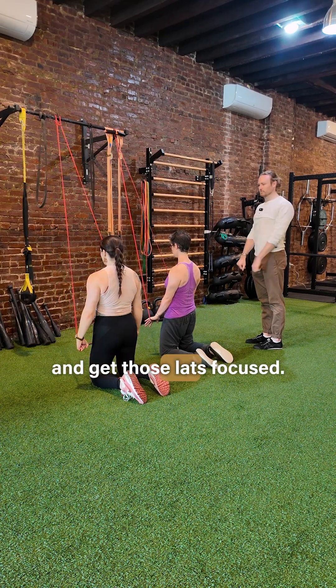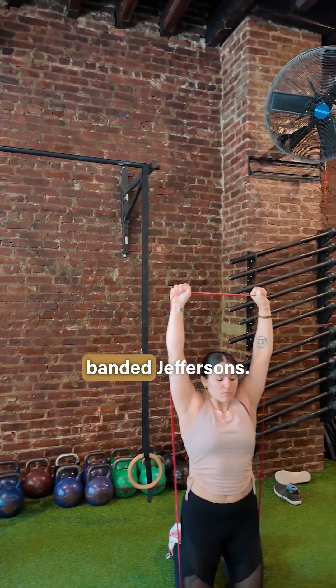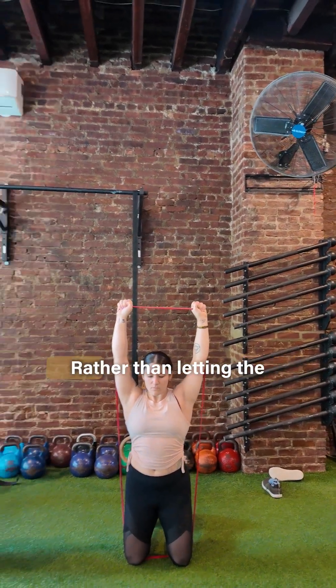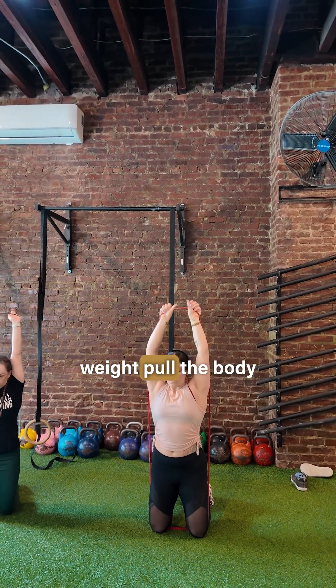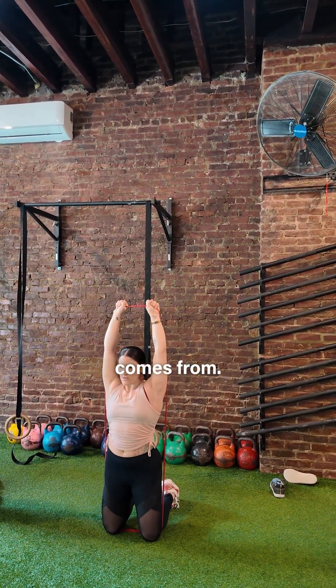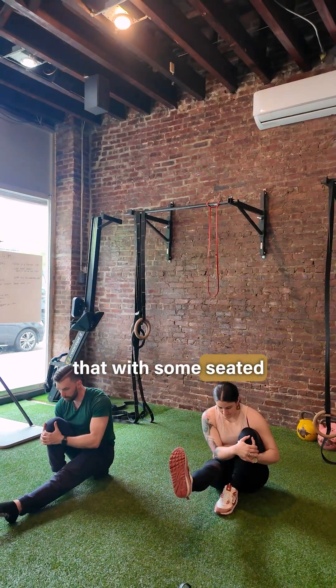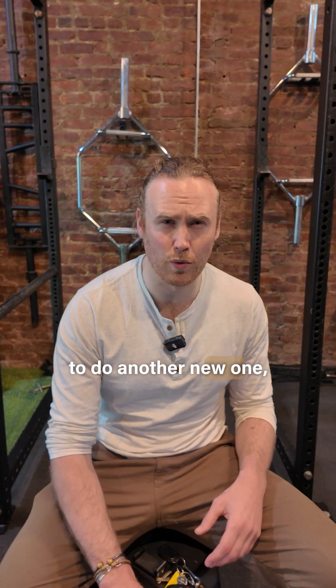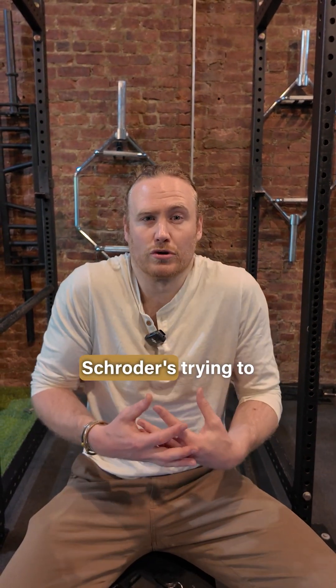In the prep work, we're going to be doing some lat pushdowns to get those lats focused, some banded Jeffersons — where we push our body down rather than letting the weight pull the body down — to get a different idea of where that flexibility comes from. We'll couple that with seated compression leg lifts and some scapula shrugs, trying to create strength in those shoulder blades for what's coming next.